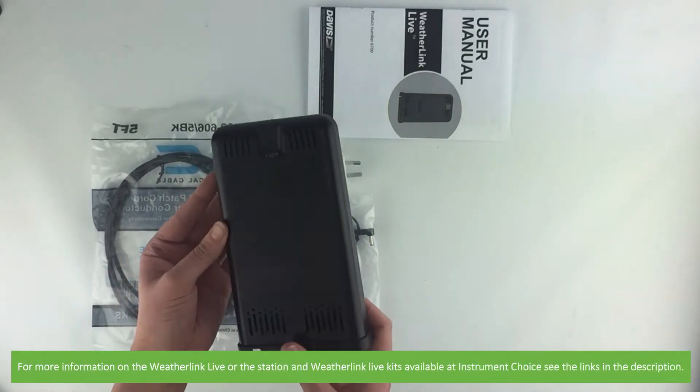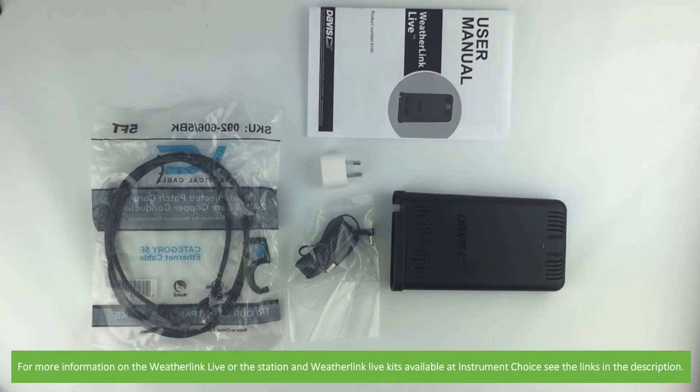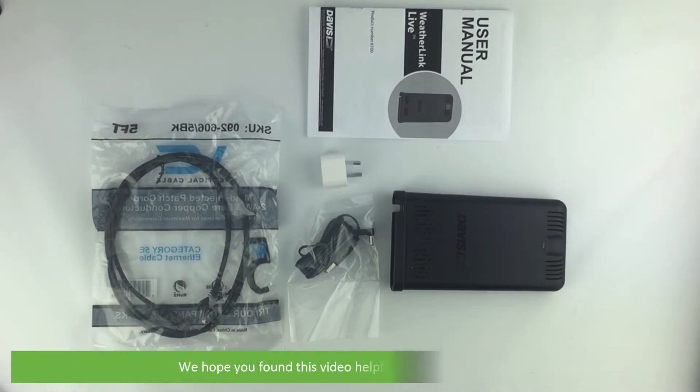For more information on the WeatherLink Live or the station and WeatherLink Live kits available at Instrument Choice, see the links in the description. We hope that you found this video helpful.